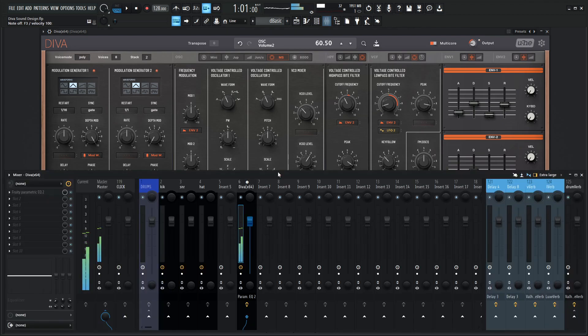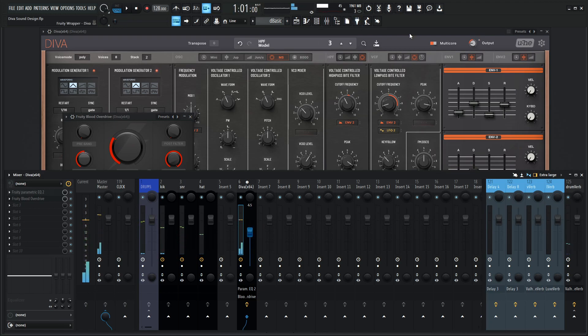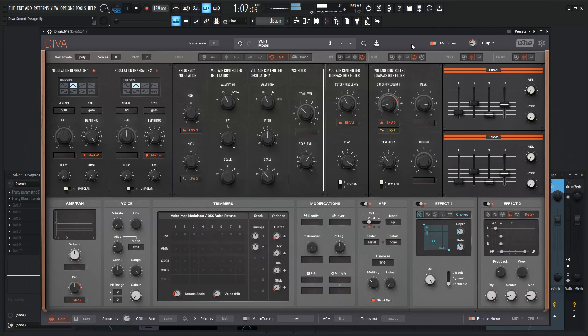Oh, that is nasty! And if we add some extra distortion to that as well — I love this distortion over here. And let's give it some reverb, why not. Keep in mind we don't have to use this as an arp either — we can always use this as a lead, but we do want to keep our sustain up.